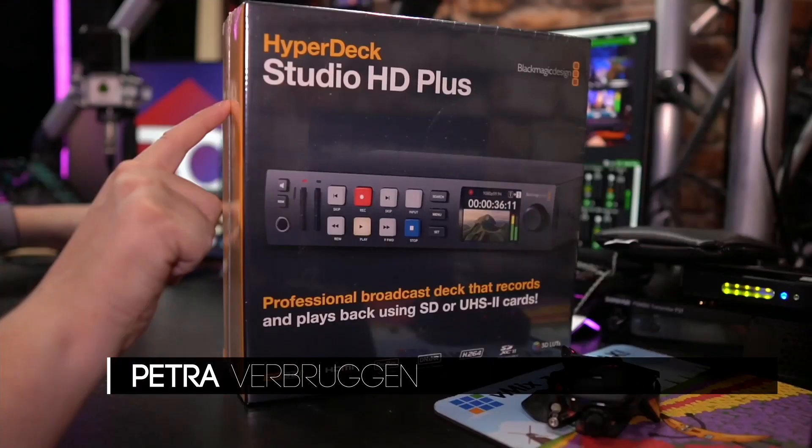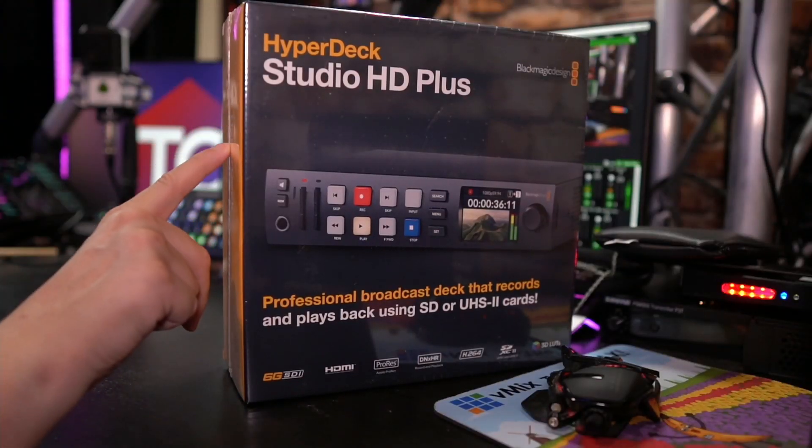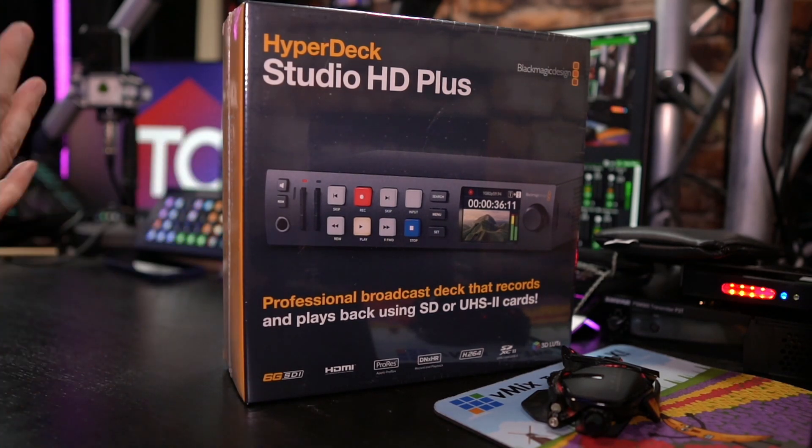In this video, I will be discussing my reasons behind purchasing the new HyperDeck Studio HD+. The new HyperDeck series was just announced and we already have it right here. We will be unboxing it and also switching it on for first use.